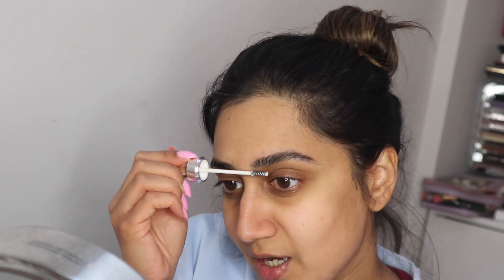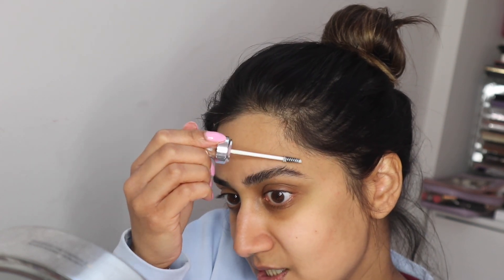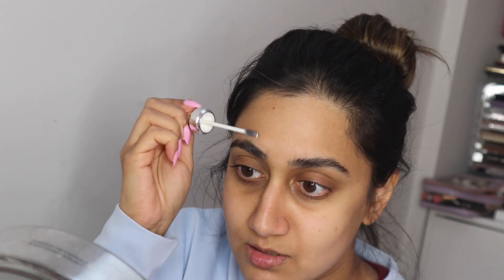I feel like I use less brow product now because this makes my brows look really full, so you don't actually need much product. Just look at the difference between this brow and this brow — it really makes a big difference. I'm going to use my Benefit Precisely My Brow Pencil. I'm going to line underneath the brow, focusing only on the bottom, and then fill in any gaps, taking the pencil upwards.